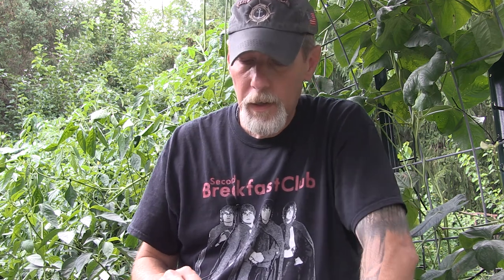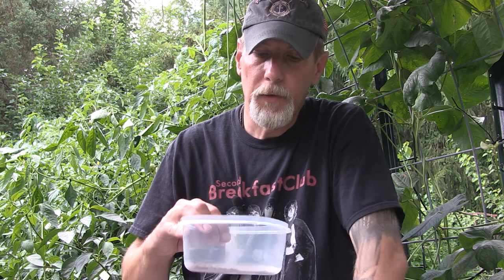I only planted two four-foot rows and then had a couple of random plants over in another bed, but it's pretty amazing how much you can get off of a few dill plants. During the growth period over the summer, you can harvest the green stalks and stems and use those to make pickles and stuff. And then you can end up with all these seeds that have plenty of other uses.